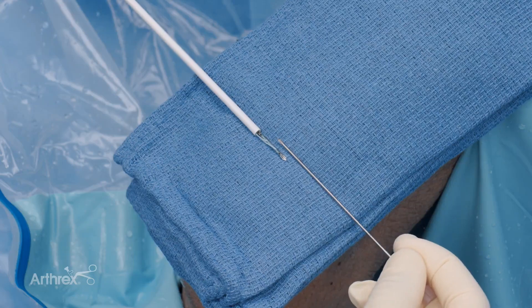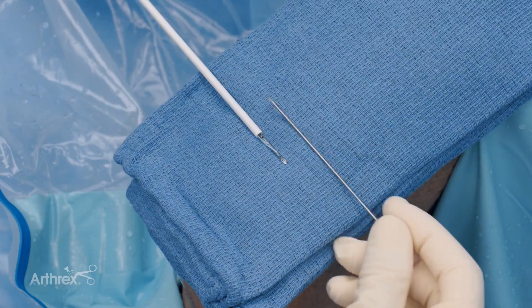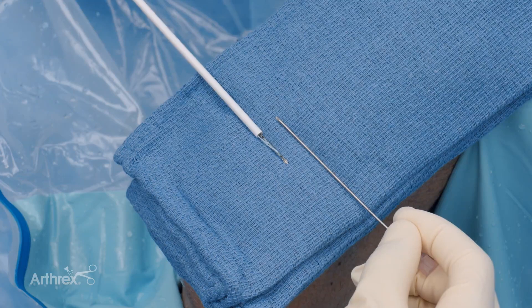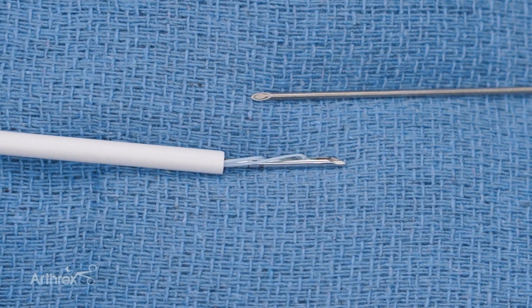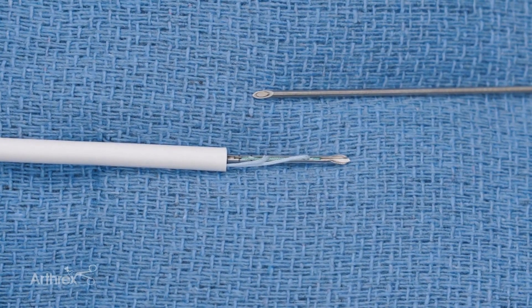Here we're going to demonstrate the utility of the new fiber stitch 1.5 in a vertical longitudinal tear of the periphery of the body extending into the anterior horn of the medial meniscus. This is the new 1.5 fiber stitch and I just wanted to show you a comparison against the 18 gauge spinal needle.